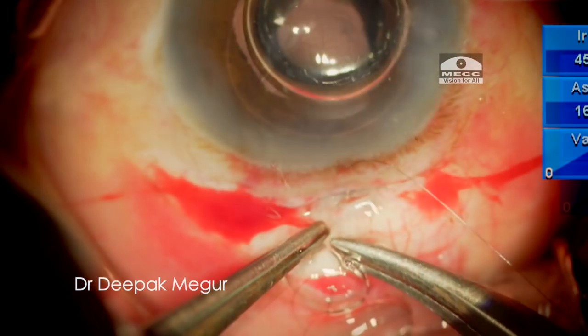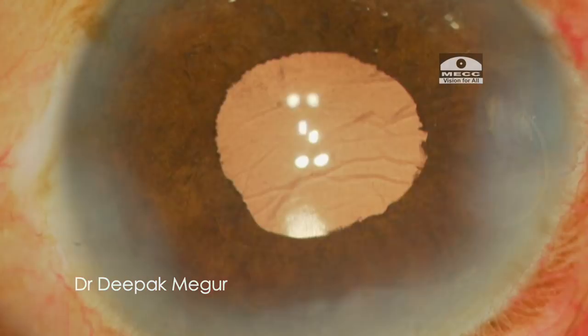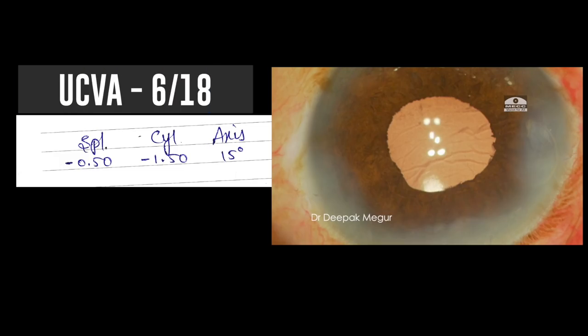I reconfirm the absence of vitreous in the anterior chamber using triamcinolone acetonide. The scleral tunnel wound is closed by a single 10-0 nylon suture and the case is done. At one week, the patient is doing well and has a reasonably good uncorrected vision.